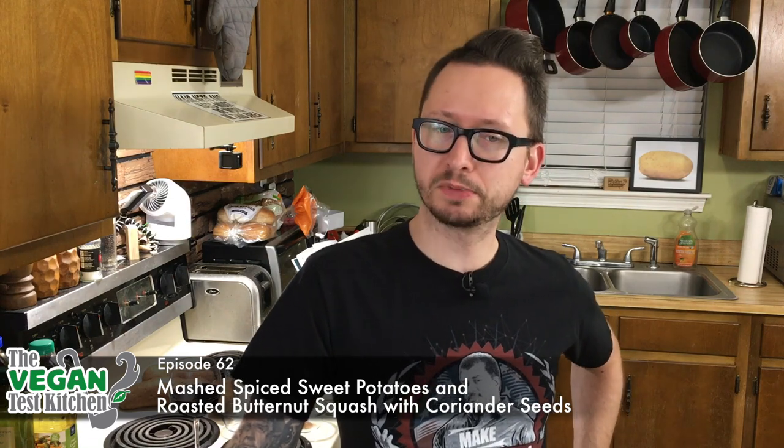What do you think of when you think of fall? Sweet potatoes, right? Well, we're making mashed spice sweet potatoes tonight that have a little bit of a pumpkin flavor because of the spices we're using. We're also making roasted butternut squash. Most people think butternut squash is a winter vegetable, and technically it is — it's a winter squash. But I also think of fall and Thanksgiving when I think of those two things. So that's what we're making tonight. The ingredients you need are listed below. Let's get started.